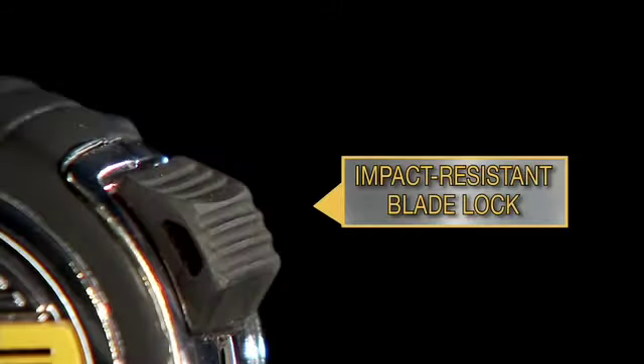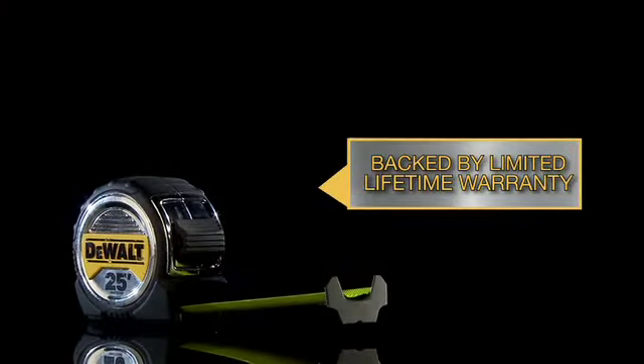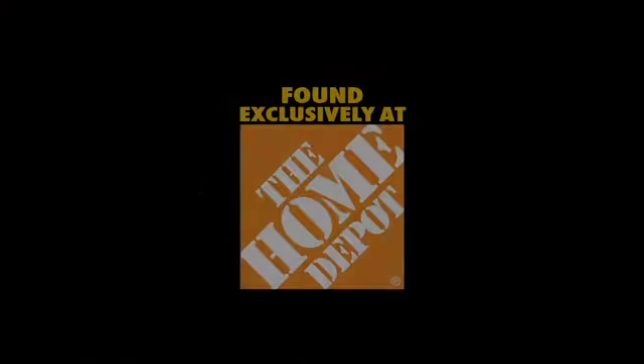The impact-resistant blade lock adds strength to the frame, and it's backed by a limited lifetime warranty. Found exclusively at The Home Depot.